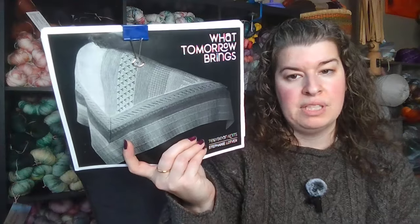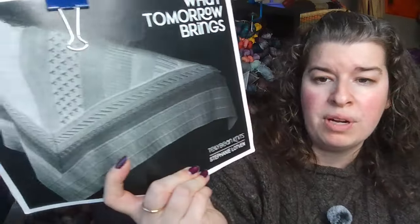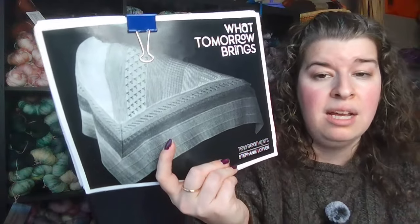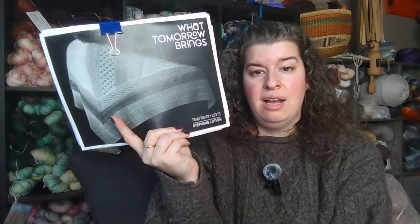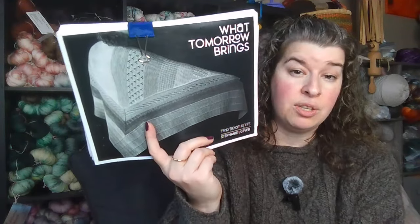The other shawl is What Tomorrow Brings by Telly Bean Knits. I printed it out — here's what it looks like in black and white. This came with my Suburban Stitcher Advent from a year or two ago. It's a sampler-style shawl — I love sampler styles because each color corresponds to each day, which is so much fun. This is a huge triangle, almost like a blanket shawl, and it's also designed for a 25-day Advent. It's one of the shawls I have for sale on the website.